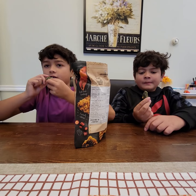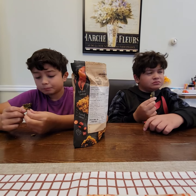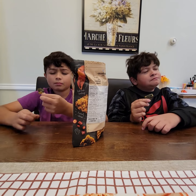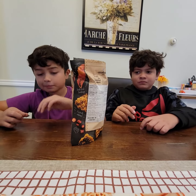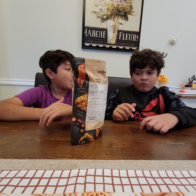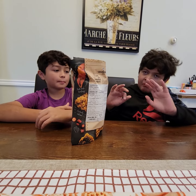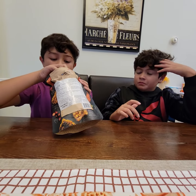Oh, that's really good! You don't like it? I think this is really good, yeah.